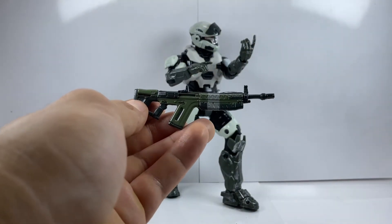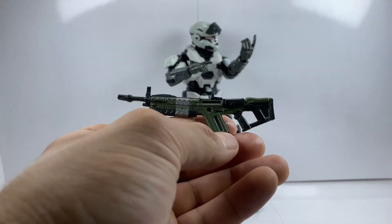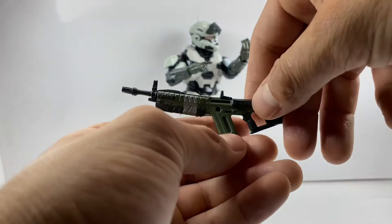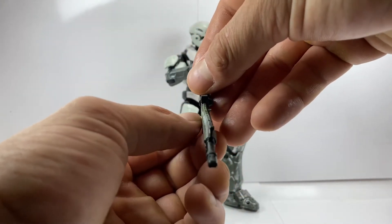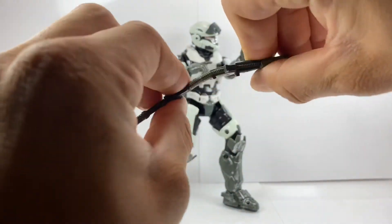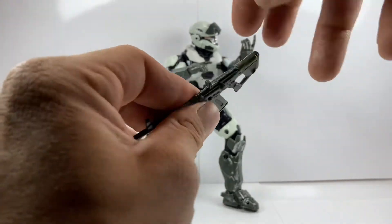Looking at the rifle, it is very well done — nice detail all around and a nice shade of green. As you guys know, I love the color green, and this is a very nice shade. It does have a peg hole so you can peg it on his back or his leg. If you look at it straight down you do see a curve because it is pretty flimsy, so you won't break it, but you don't get that perfectly straight gun you'd get with harder plastic. All around it's a great weapon — very well detailed and painted.